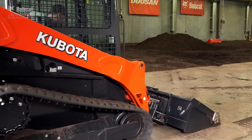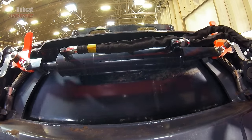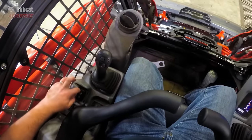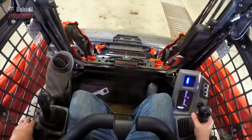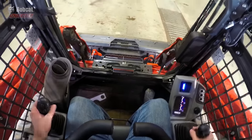Kubota has done a good job of trying to duplicate the Bobcat system. They use a similar single hydraulic cylinder. But the difference is they use a shorter engagement pin lever and an awkward placement of the rocker switch to engage or disengage the pins.